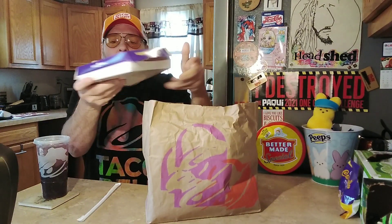Hey, welcome to the Stupid Food Review Show. I'm your host, as always, Jason. At Taco Bell we've got the new Dragon Paradise Sparkling Brisk Iced Tea — everybody's getting it.